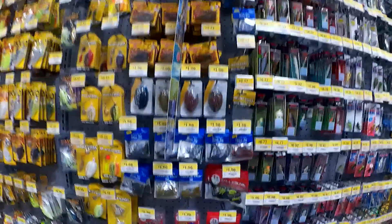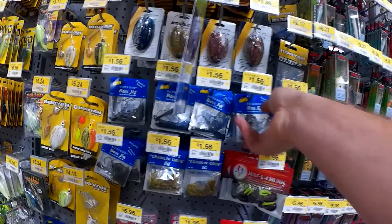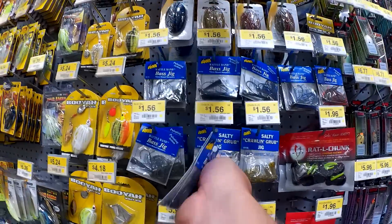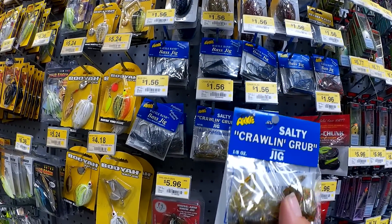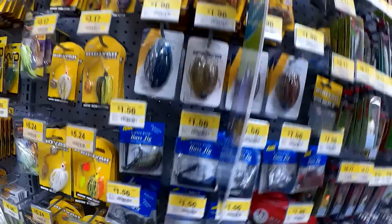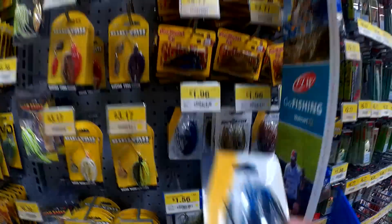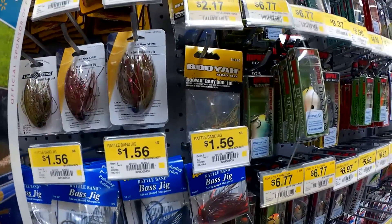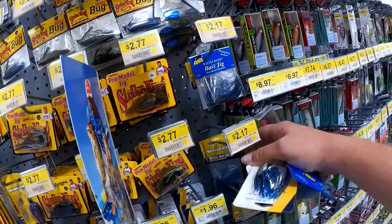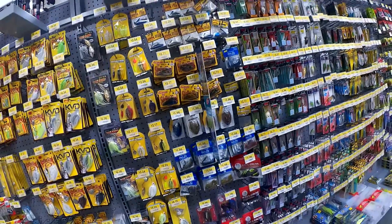Here I am at Walmart. Arky Bass Jigs — this is what I'm looking for. Look at this one — Crawling Grub. I'll try one of these. I've never seen this before. We got these Lucky Strikes — $1.96 little football head jig, that's what I'm looking for. We got Booyah Baby Boo, five sixteenths ounce. I think that looks like a good one to try.